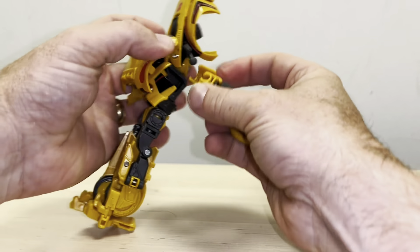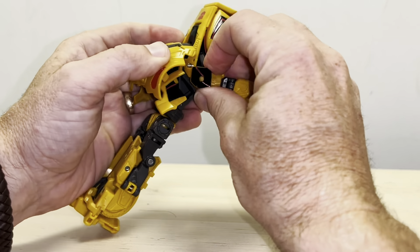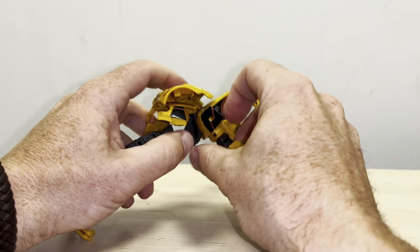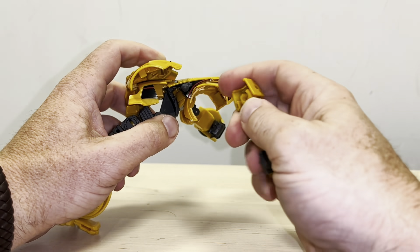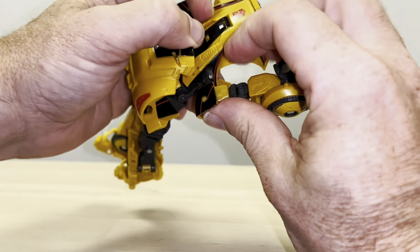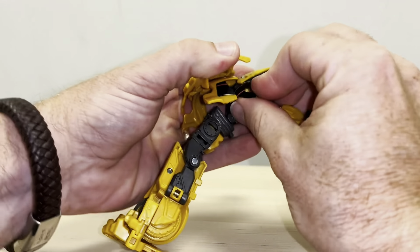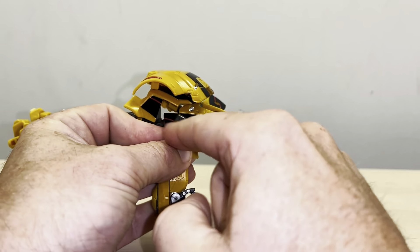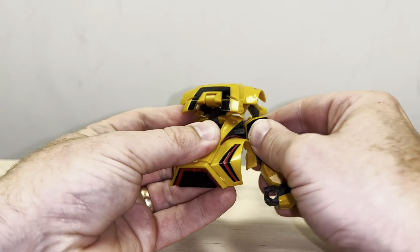If that happens, don't worry about it — hopefully as you can see it's not too detrimental, you can carry on just bringing it around. If it's not lined up properly, bring it back out, turn it up the way it should have been and then connect it in. What we need it to be is coming back like so. The way you can tell it's the right way around is that the red will meet at the bottom there.